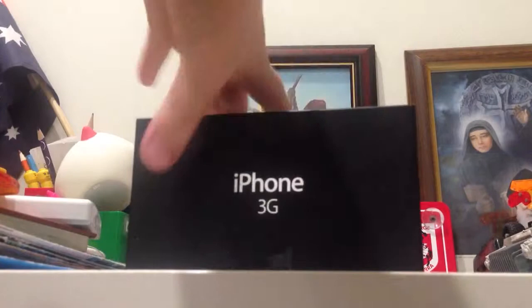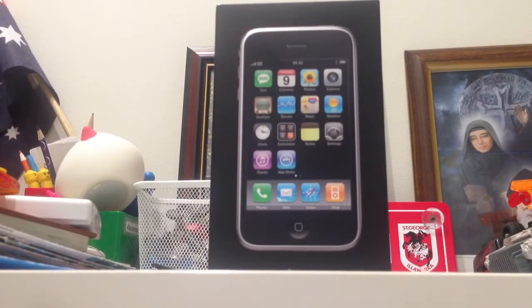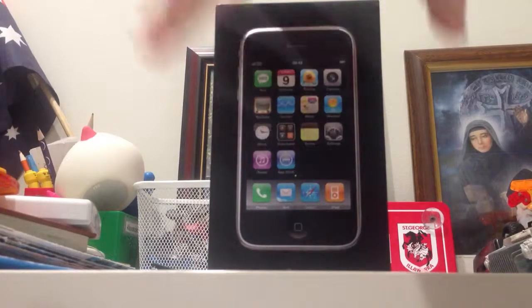Hello and we are here with another Mancraft video. Today as you can see we've got this really old iPhone 3 and we're going to unbox this because I bought this from eBay brand new. Don't know how it happened but we just got it.